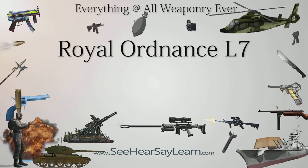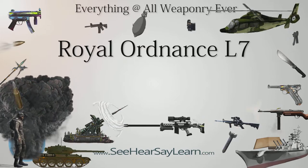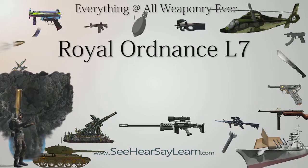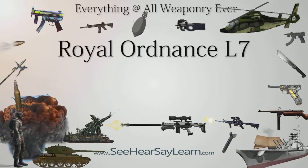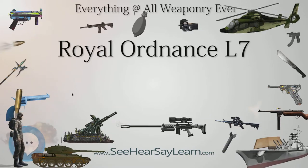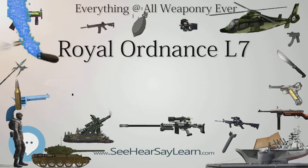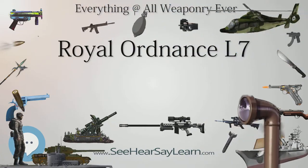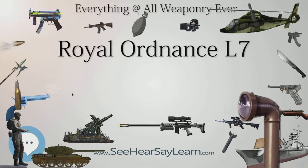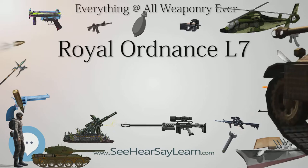The Royal Ordnance L7 is the basic model of Britain's most successful tank gun. The L7 is a 105mm L-52 rifled design by the Royal Ordnance factories intended for use in armoured fighting vehicles, replacing the earlier 20-pounder tank gun mounted on the Centurion tank. The successful L7 gun has been fitted on many armoured vehicles including the British Centurion starting from the Mk5 variant, the German Leopard 1, and early variants of the US M1 Abrams, M1 and M1 IP.